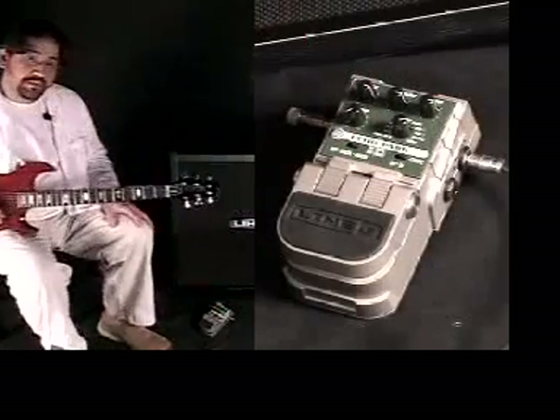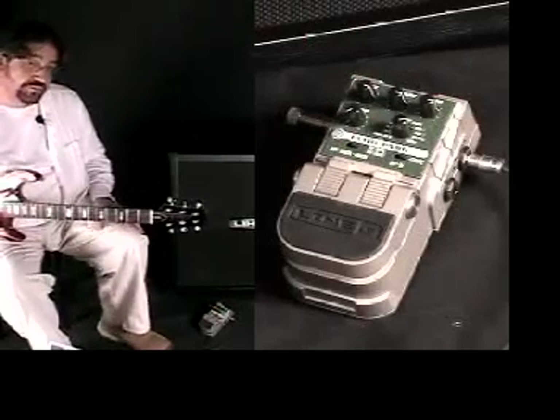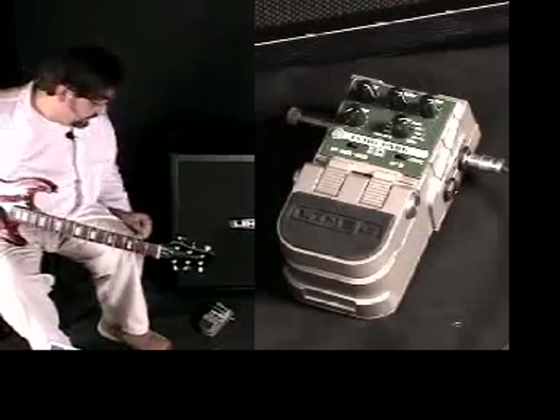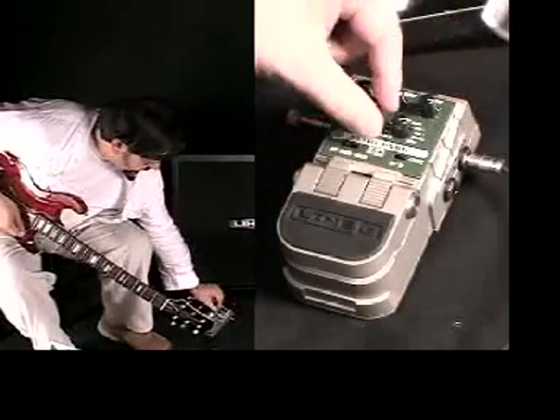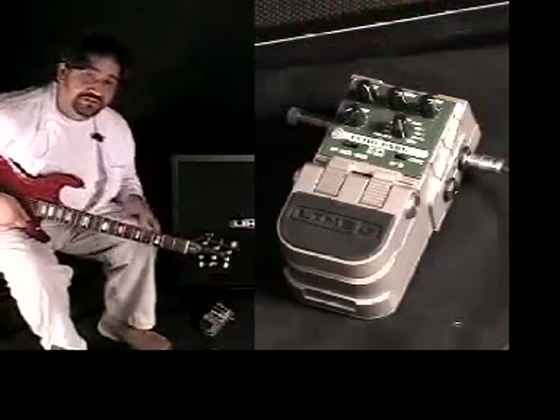So now with those three models — analog, tape, and digital — we have a function control which gives you really cool options. So if I go back into tape, I can actually flip this function up over to reverse and get reverse tape.